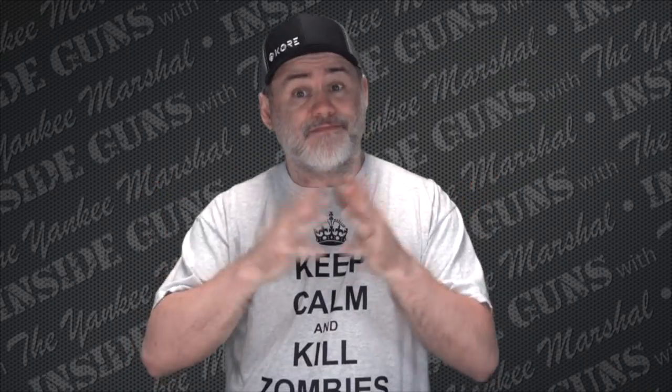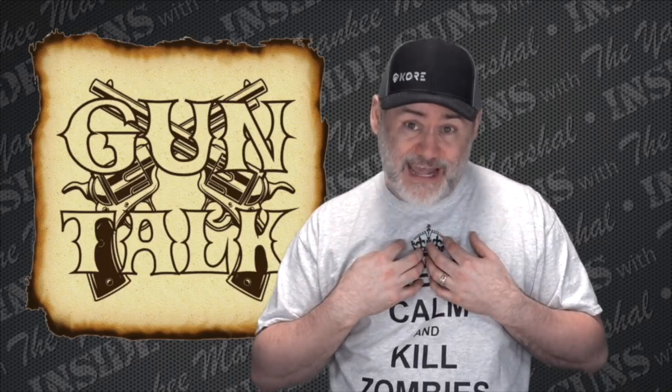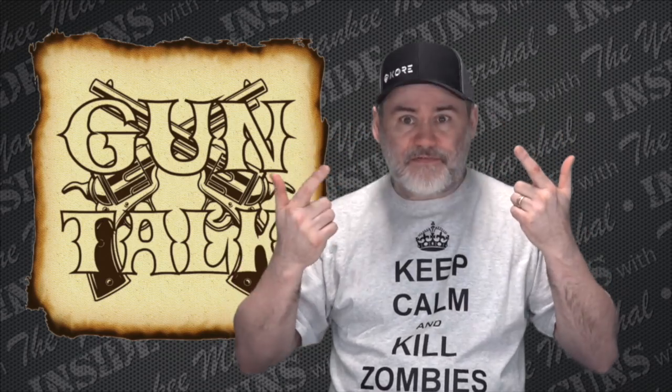Alright everybody, it's time to move on to my favorite part of the show: gun talk. Today I want to answer a question from multiple viewers — I got it again yesterday — which is: how do you care for titanium cylinders on these lightweight revolvers? I have a few of these guns and I love them. It took me a long time to trust scandium and titanium; I'm a stainless steel or carbon steel kind of guy. But I've gotten my old brain to accept some new things, and I've started to accept titanium and scandium guns at least as working guns.